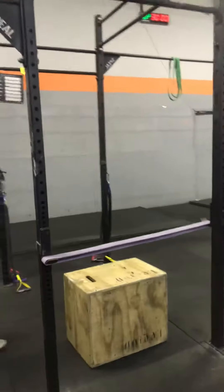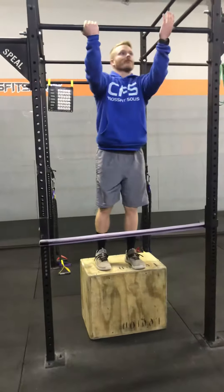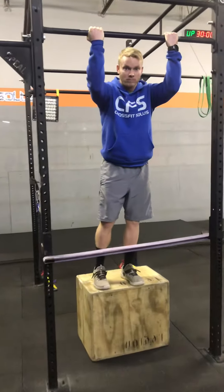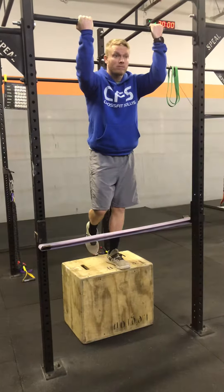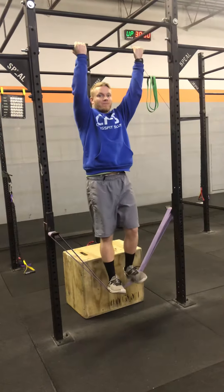Chris is going to show how to get up into this band. We always want to tell our new people in the beginning, because we're not really sure when we're first trying this out with them, if they're going to be able to get their chin over the bar. So just let them know: our intention isn't for you to actually get your chin over the bar today, but we're going to work towards it. Go ahead and step into the band, and make sure they always put their thumb around the bar for safety purposes.